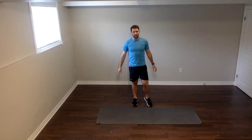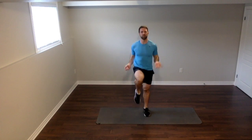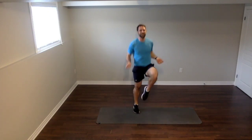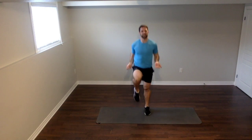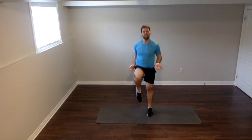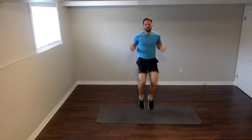High knee jump rope — 50 seconds, as long as you can. Let's go! Let's keep those knees up high, let's jump that rope. Look at those knees — way up high. You're in the army base, you've got your greens on, you're going to go represent your country. You want to make sure that you're giving it your absolute best. You got this — 10 seconds left. Knees up high, climb that fence, get over that rope. Three, two, one. Woo!